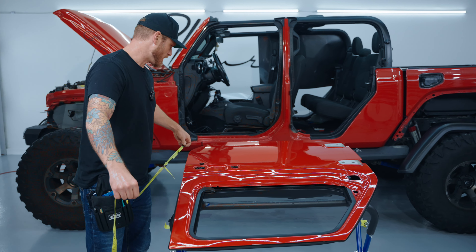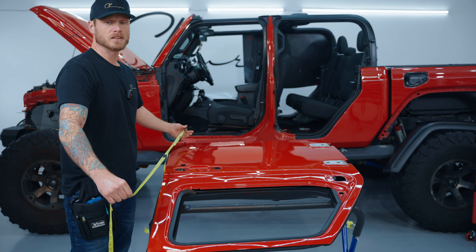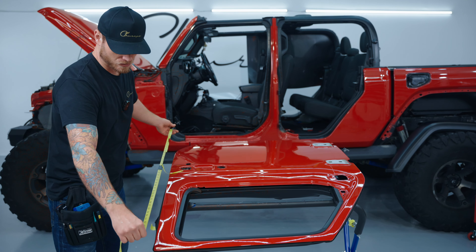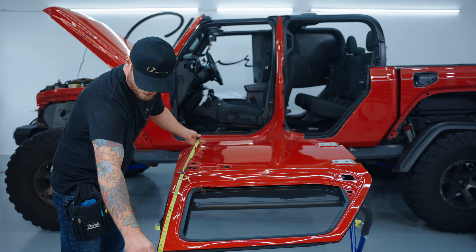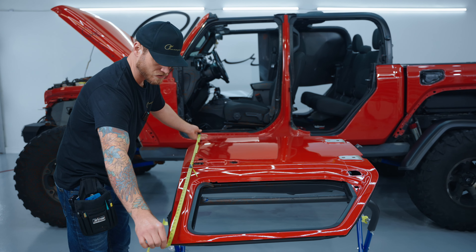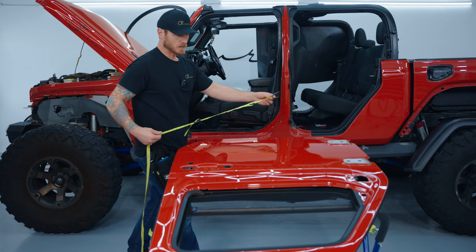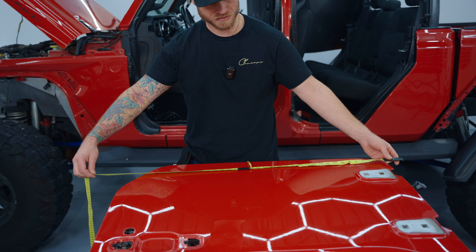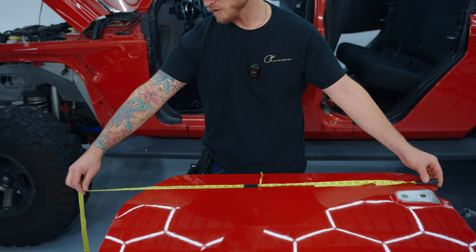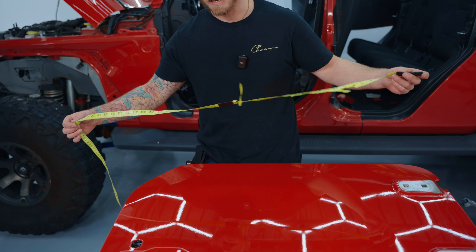We're going to measure end to end. This roll is 60 feet long and 5 feet — about 60 inches — tall. Top to bottom we're looking at about 49 to 50 inches, so let's go 51 or 52 inches, giving ourselves a little extra. Left to right, end to end we're looking at about 38 inches, so let's go around 42 or 43 inches and give ourselves a little extra on the ends. It's very important that we have extra.